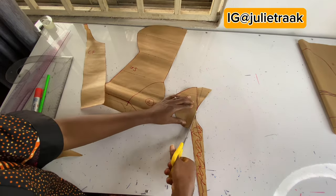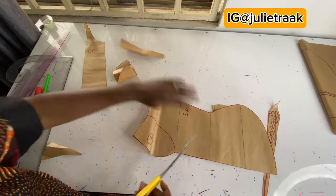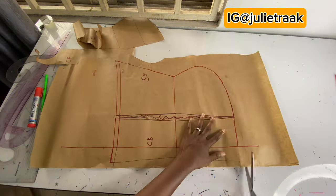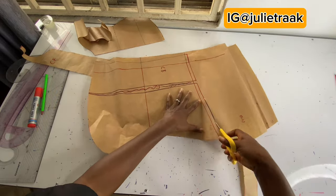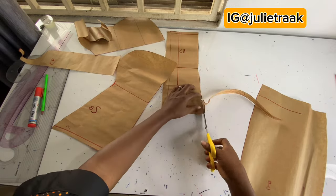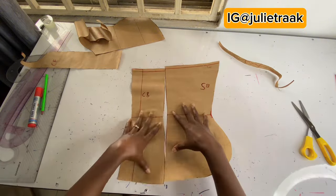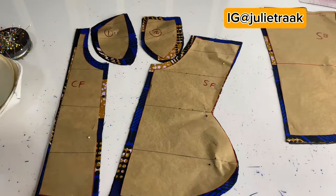I hope you learned something new today from this channel. If you did, please don't forget to give this video a thumbs up. If you haven't subscribed yet, please kindly do so and turn on your post notifications so you won't miss out on sewing tutorials and other content. If you have any questions or complaints, you can reach me on my Instagram — just search Julia Rack on Instagram and you'll find my account. If you're finding anything difficult, reach out and I will respond. Stay tuned for the sewing tutorial — bye!